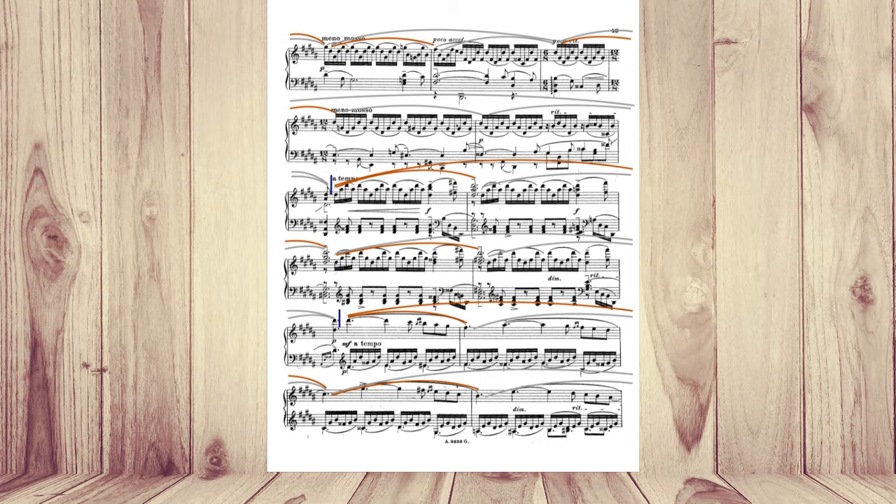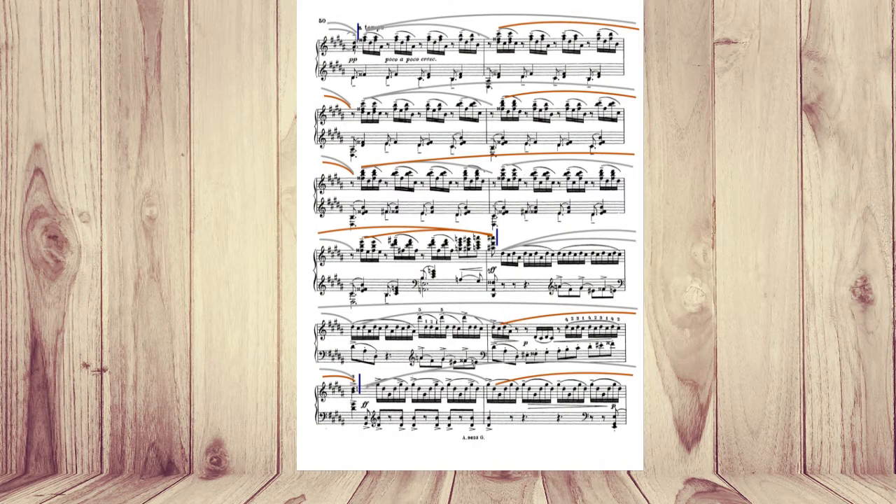The next one is very easy — it's a descending sentence with the first phrase more important. The next sentence is the same way, descending, first phrase more important. The climbing sentence is climbing, so apparently the last phrase would be the most expressive one. And like I said before, the next sentence I leveled with a phrase, so the last motif is more important.